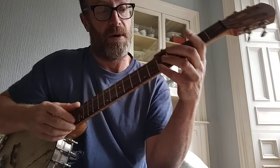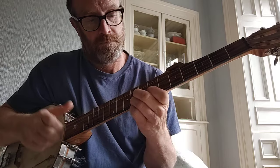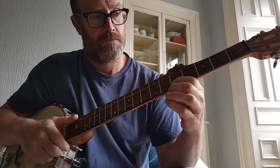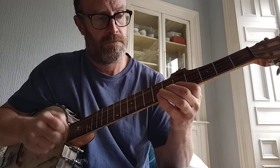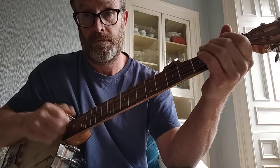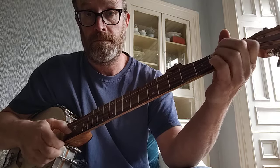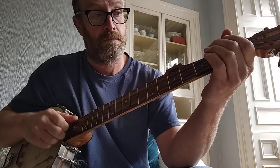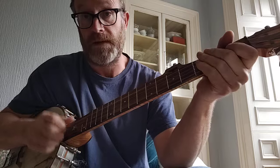It's in two parts, and normally it's played A, A, B, B. I'm just going to play the A part and then the B part. That's the A part. And that's the B part.